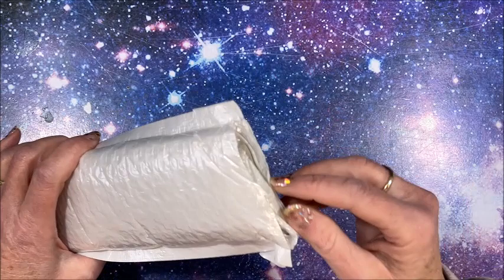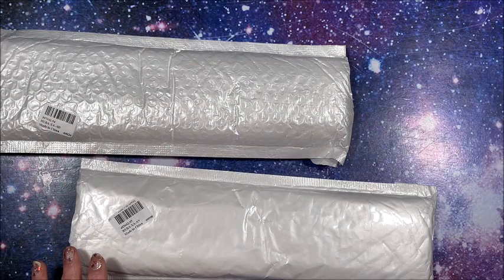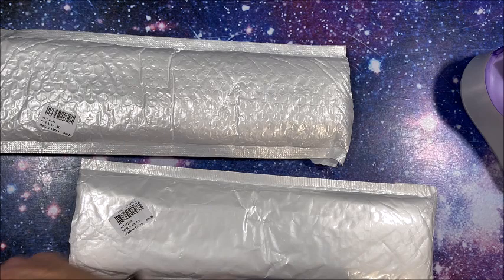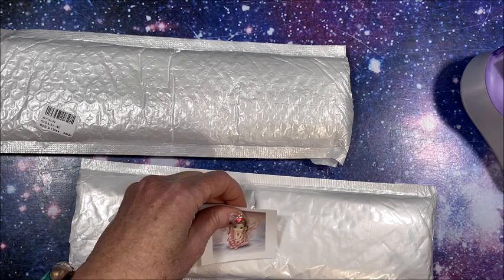All right, the next one! Let's tape the picture down. Don't want you to see the other pictures yet, so we'll keep them hidden.